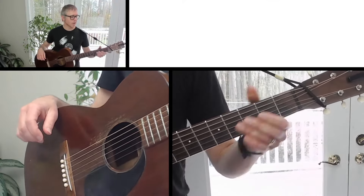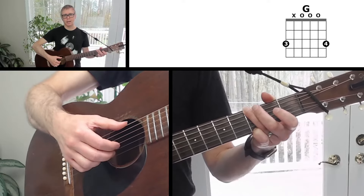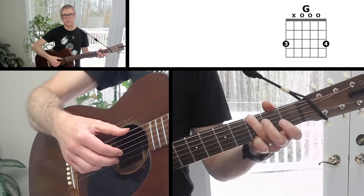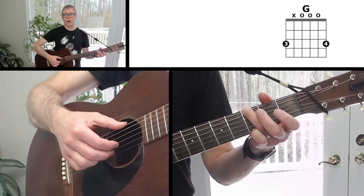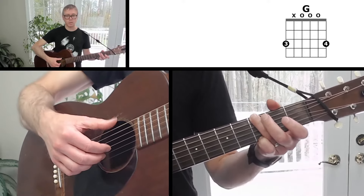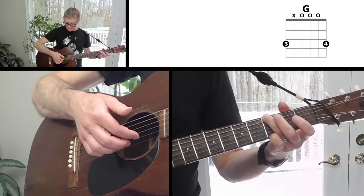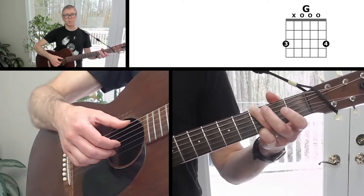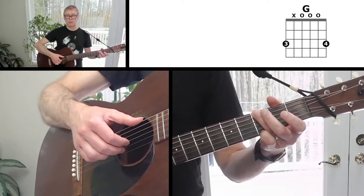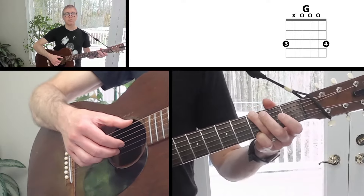Now let's look at the picking pattern for the song. Grab a G chord for demonstration. Start by planting your hand — planting means sticking your fingers on the strings you're about to play. It's a good habit when starting a fingerstyle song; it helps your proprioception and makes it more likely you'll hit the right strings. Rest your thumb on the sixth string, slot your pointer finger between the third and second strings to pick the third string, and your middle finger between the second and first strings to pick the second string.